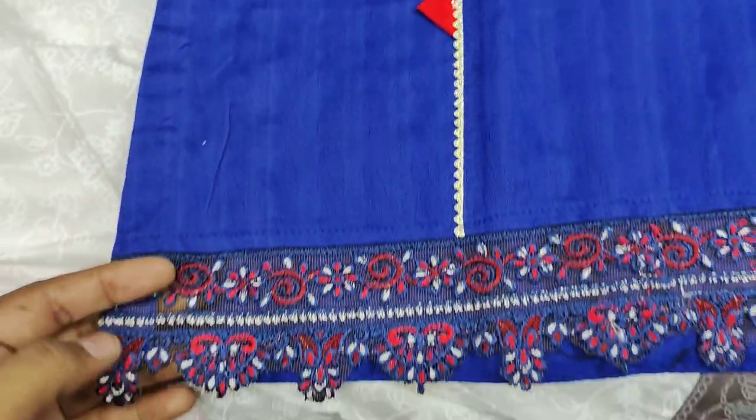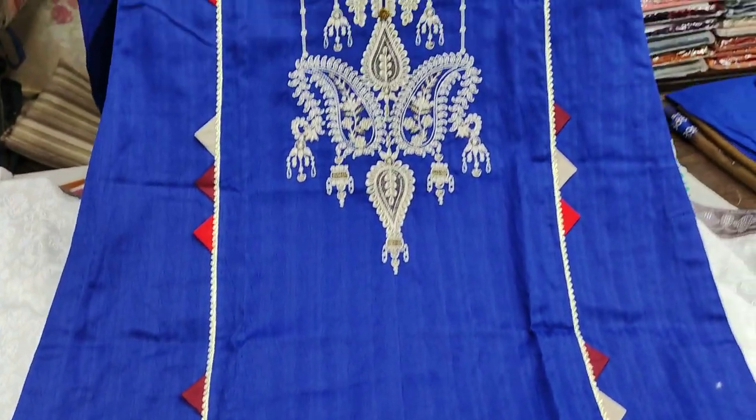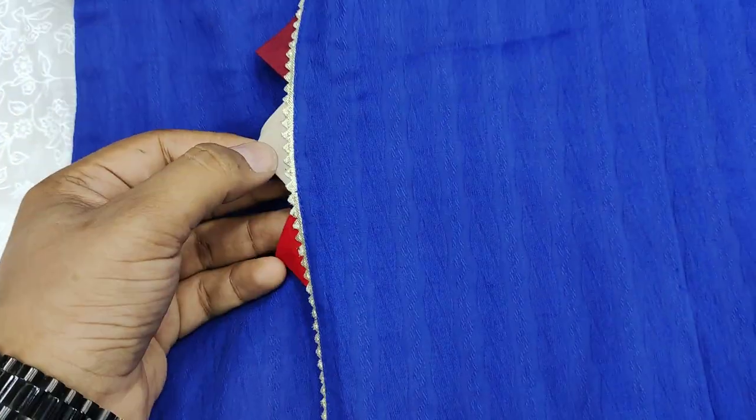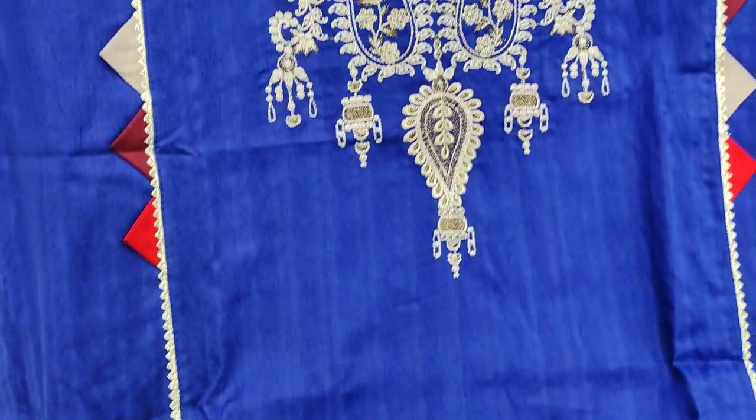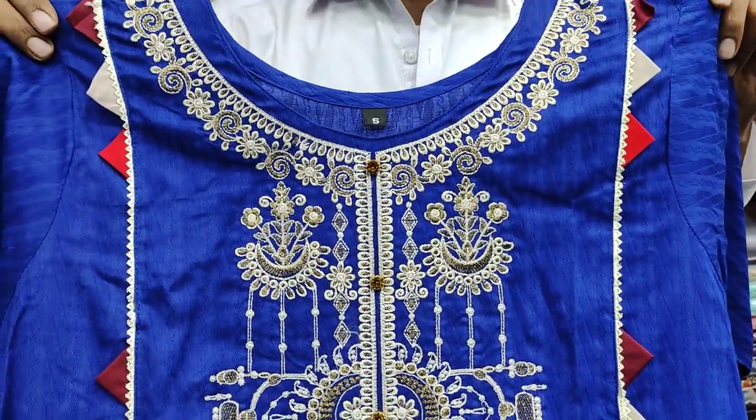This is the embroidered diamond detail. You can see the panel style look, and this is the finishing with an embroidered neck. This is the jacquard fabric back of the design.